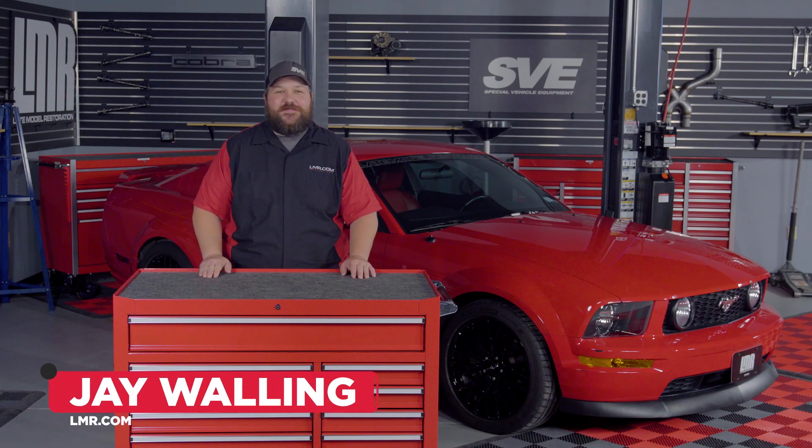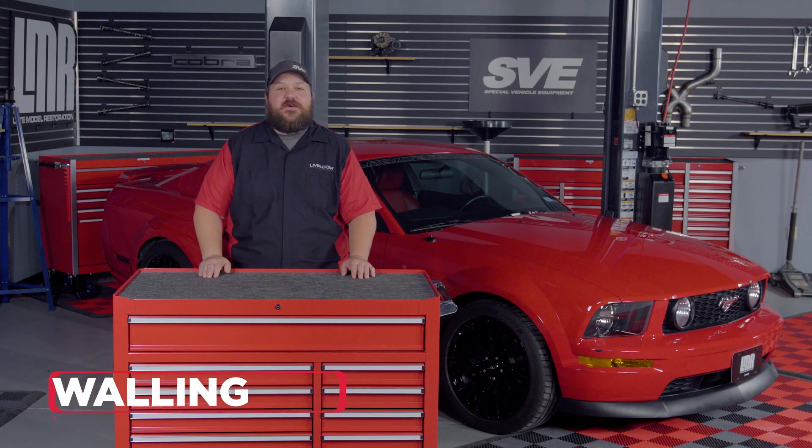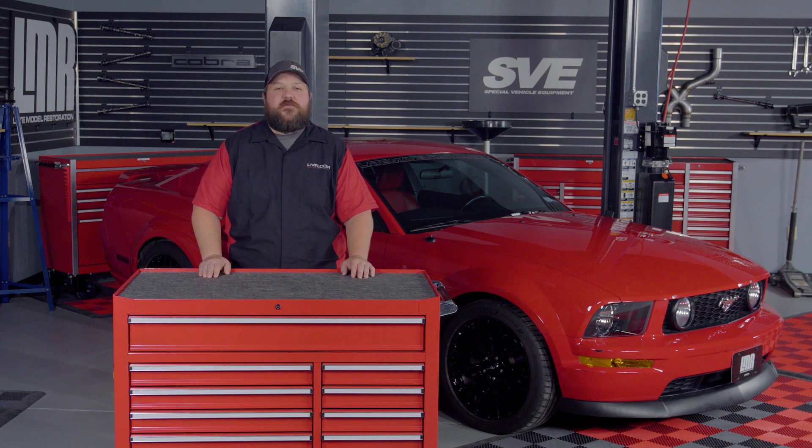How's it going everyone? Jay here with LMR.com. In today's video, we'll be going over a quick breakdown of removing and inspecting the stock brakes for all 2005-14 S197 Mustangs.